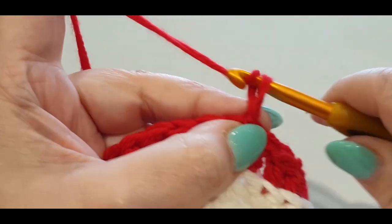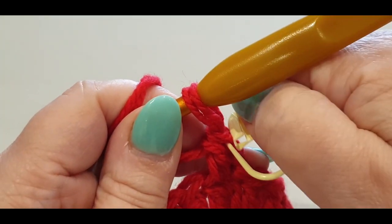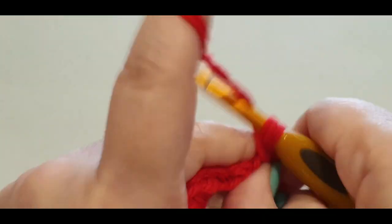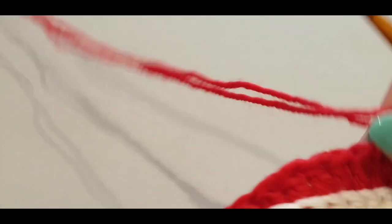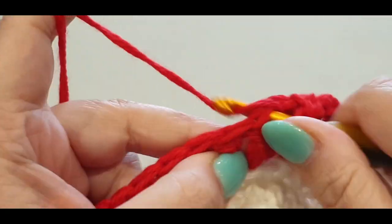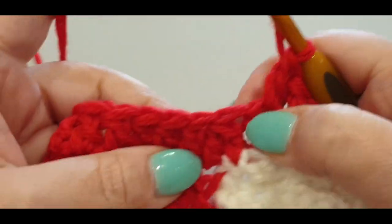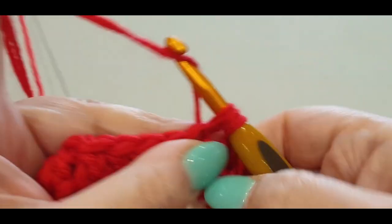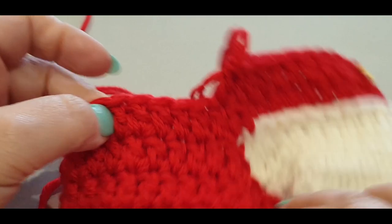Chain one and chain two, then in the same stitch pop a double crochet. Get excited — that was the hard part! Now we are putting a double crochet in every stitch — no back loops, just a regular double crochet in every stitch all the way across. We'll do the first section together and then you can do the rest.